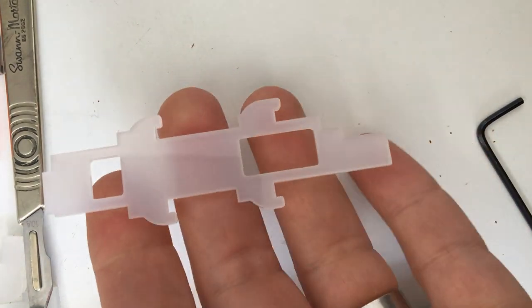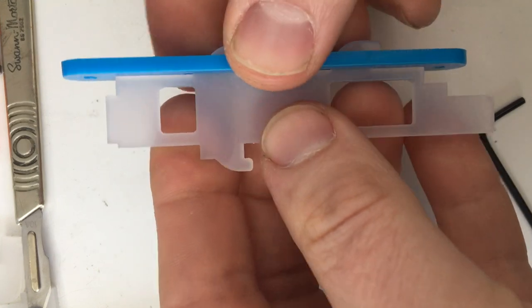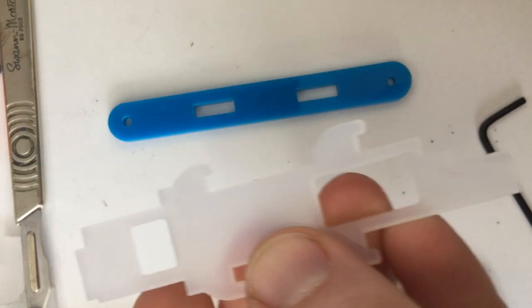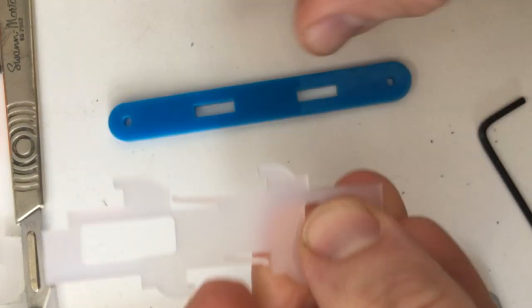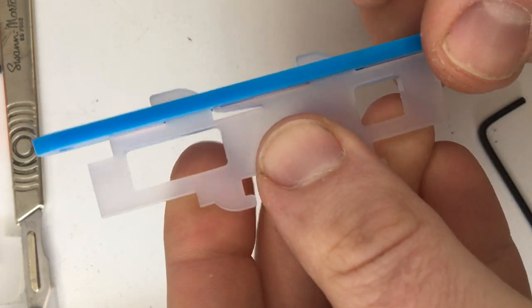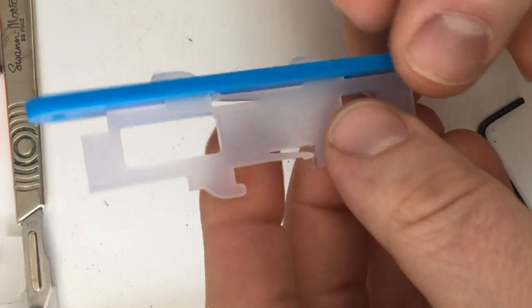We used to clip pieces together like this, which never really had any grip. What I've done is added a little spring on the inside there, which just latches into this hole and holds it nice and firm.